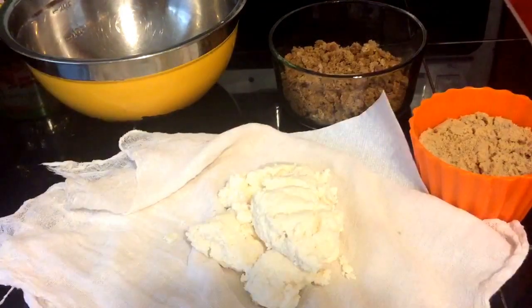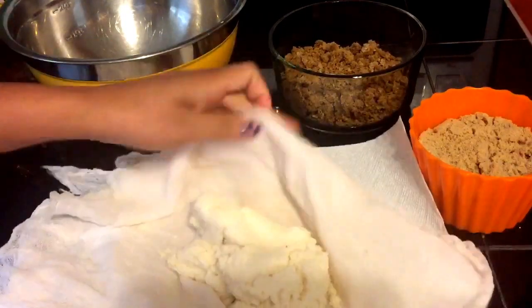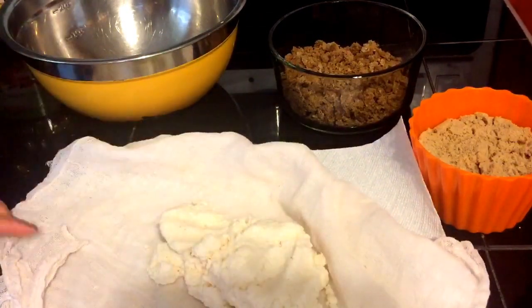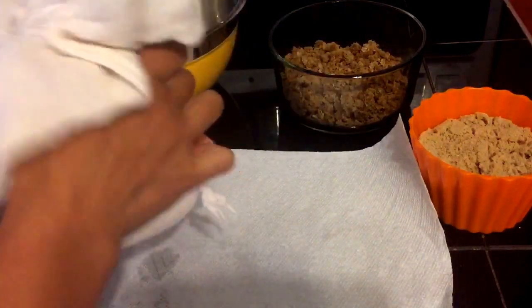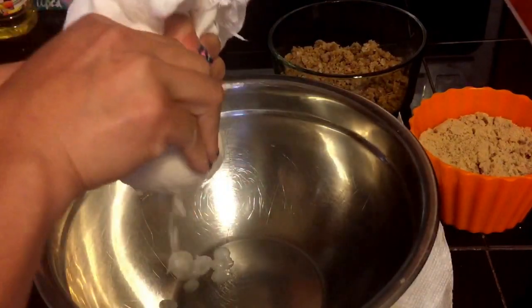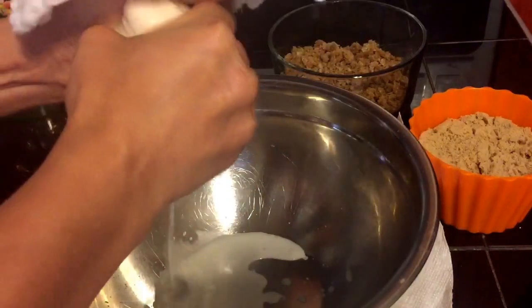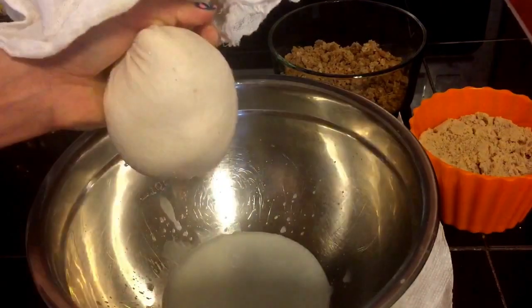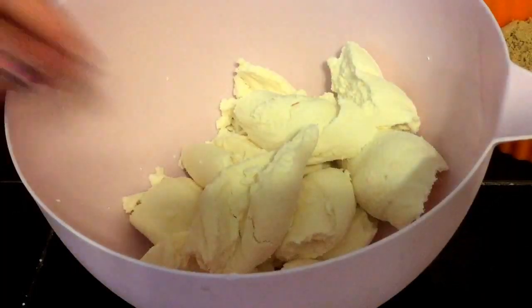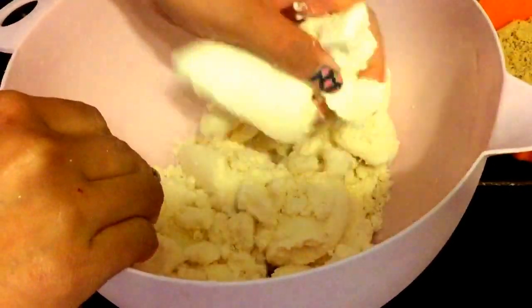Now we're going to squeeze out all the juices of the cassava using a cheesecloth. You want to squeeze out as much juice as you can. After squeezing all the juices out of the cassava, we're going to start breaking the cassava apart.